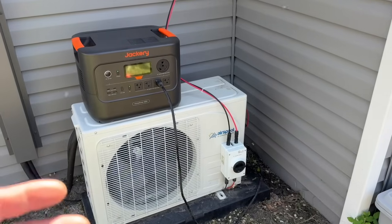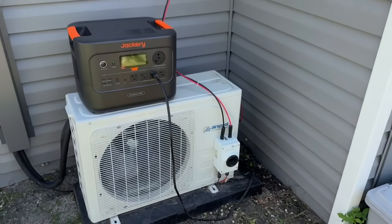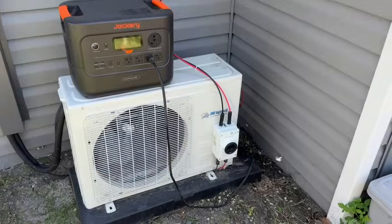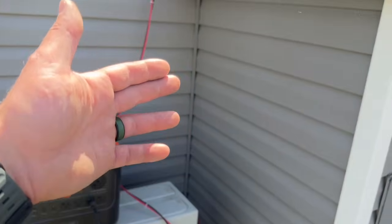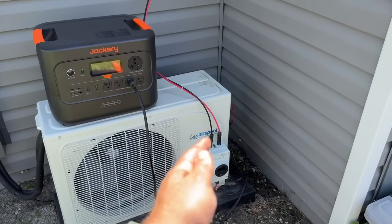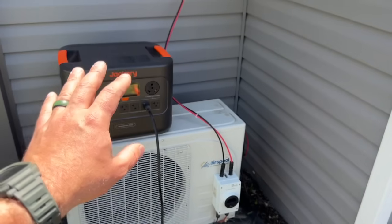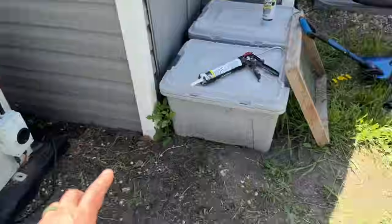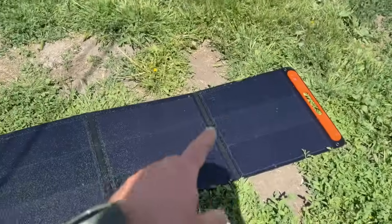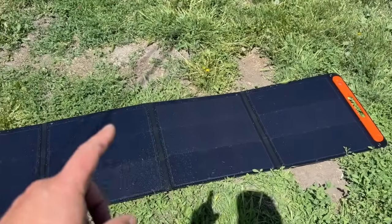Since this is now essentially running off grid power, you're probably wondering where the solar comes in. If you don't have temporary panels on the roof — you have that option — but for the purpose of this video I was curious to see how long we can run it off the Jackery as well as the 200-watt SolarSaga panels that Jackery sent out with this power station.